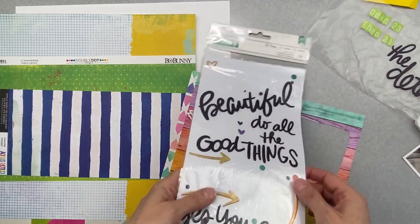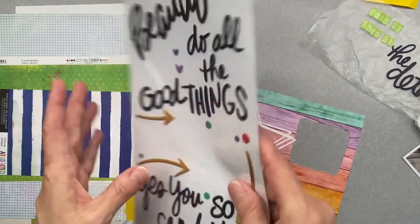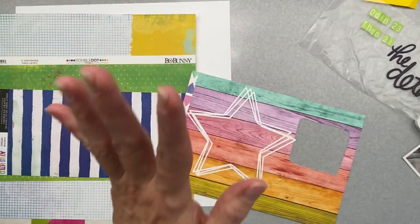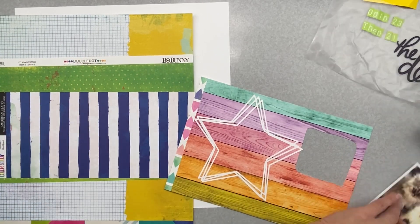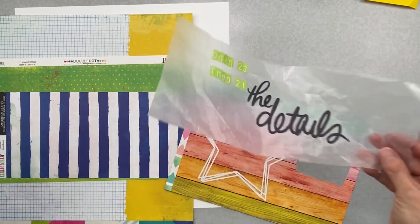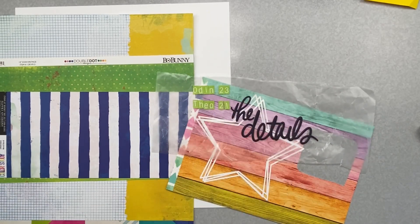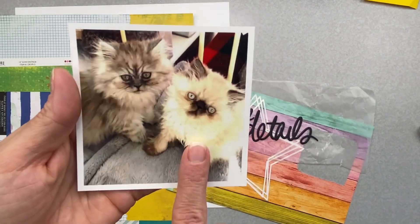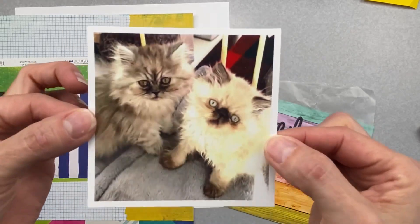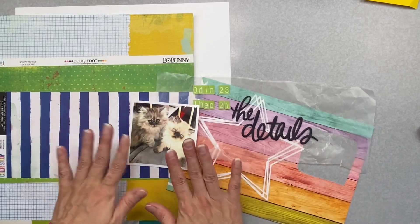I also have all of these great arrows and little dots which will help me to build this out. Let me show you the photos. I talked about how it says Odin — he'll be 2.3, Theo 2.1 — you guys, stop fighting! I have Odin and Theo and that is their weight at the time of this photo. How cute!